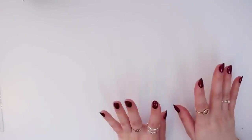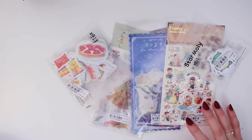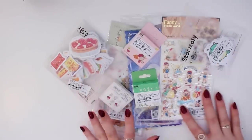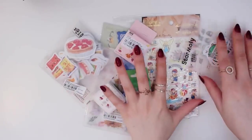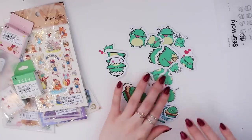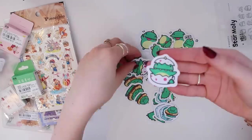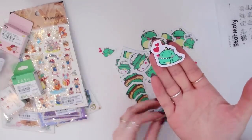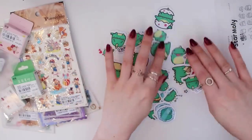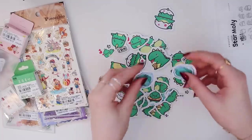Now I'll show you the stickers I got. I chose quite a few because they have so many different stickers on their site. First, we have this little dinosaur pack — it comes with a lot and I just thought it was super cute. There are so many stickers in the pack, including a dinosaur eating an ice cream, which is adorable.